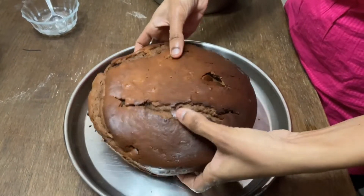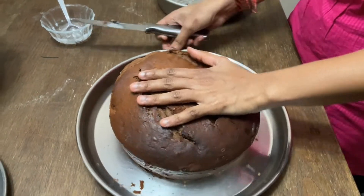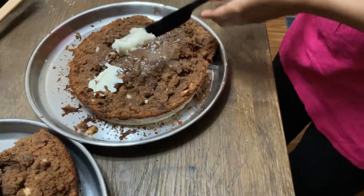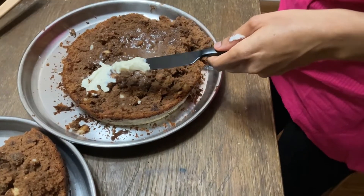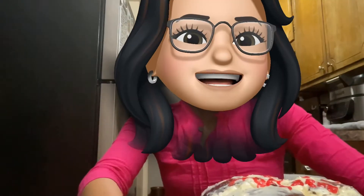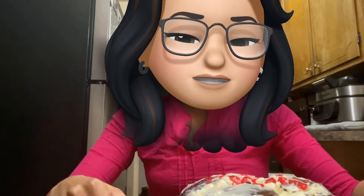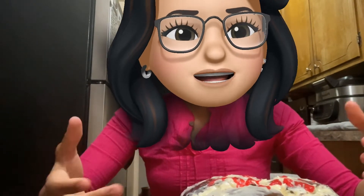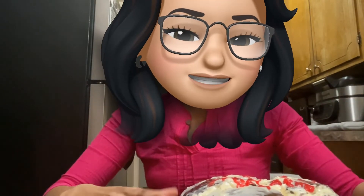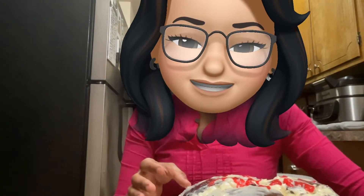The cake is very soft. We will cut it into two pieces. Now we will apply the cream and spread it in. Actually, the cake is still very hot and the cream is melting, so we need to let it cool more.